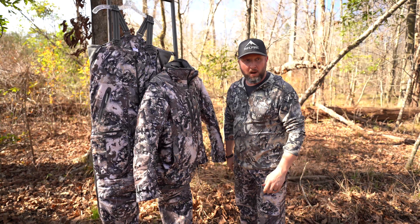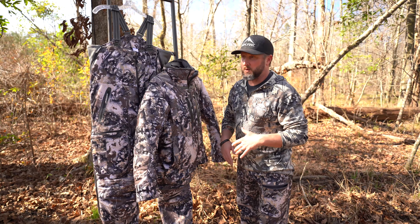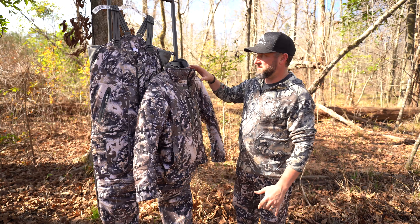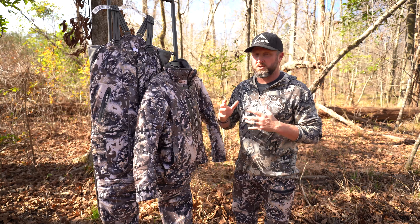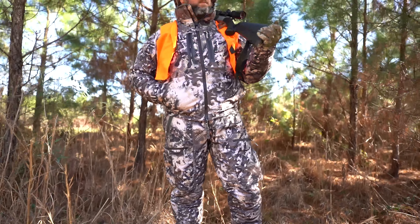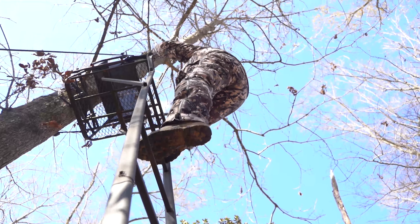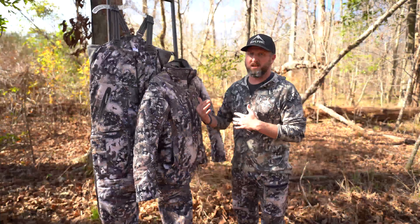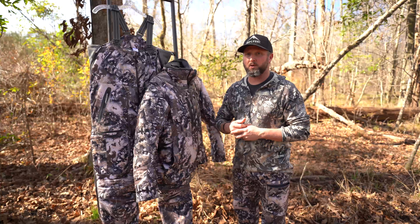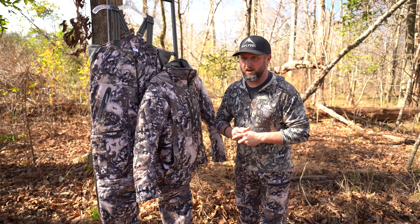One of the number one things requested by whitetail hunters at Scree is a bib and jacket combo. I want to introduce you to our brand new Guardian series bib and jacket. We took our time developing a product that really married performance and layering with what it takes to build a late season, really cold weather set that you can sit in a tree stand or sit in a blind for long periods of time in the late season or really cold weather hunts.